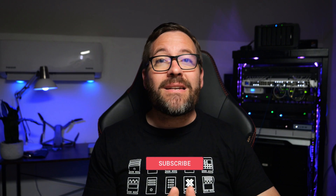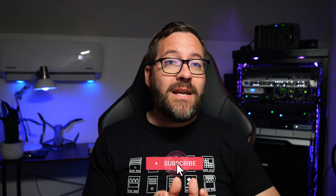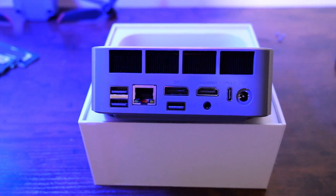This tiny little mini PC packs some serious hardware, great compatibility, cool aesthetics, and many other features. So let's dive in and see all that this mini PC has to offer.